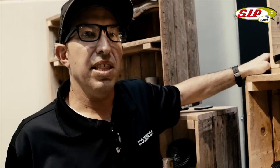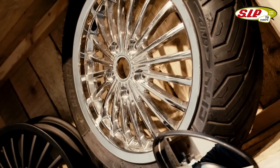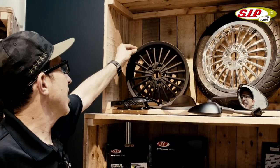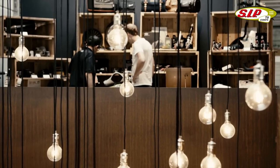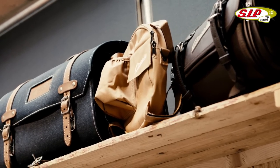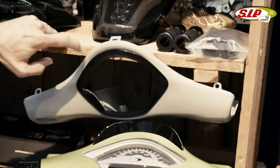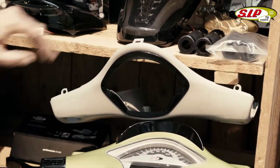So if you have a GTS 300 and you're looking for something other than the dated looking five-spoke rim, we have the SIP exclusive wheel in both black and also black with a polished aluminum edge. In the United States, anything after 2015 has this tremendously ugly chrome trim that goes around the speedometer. We have available, both in gloss black and flat black, a replacement trim.